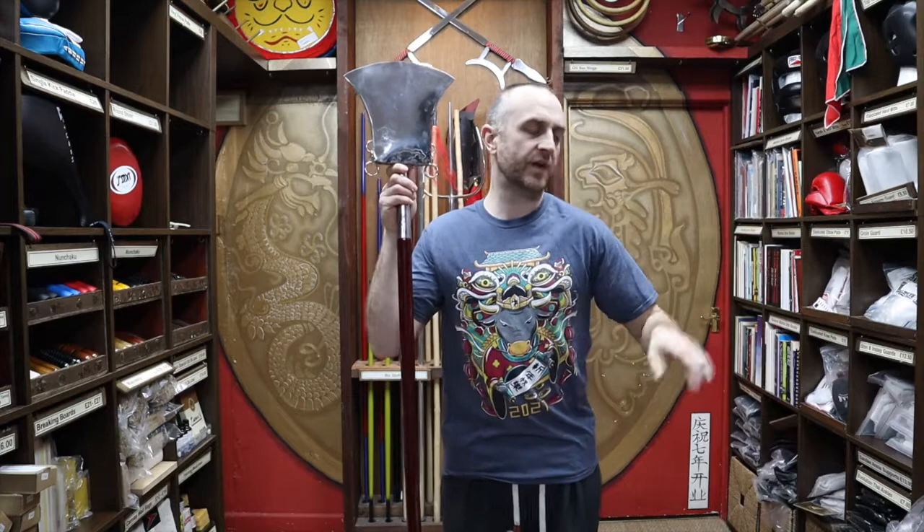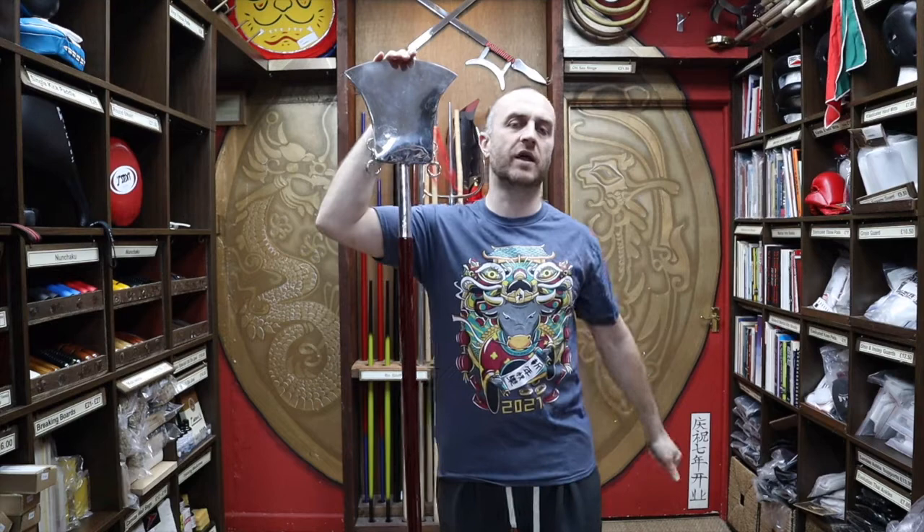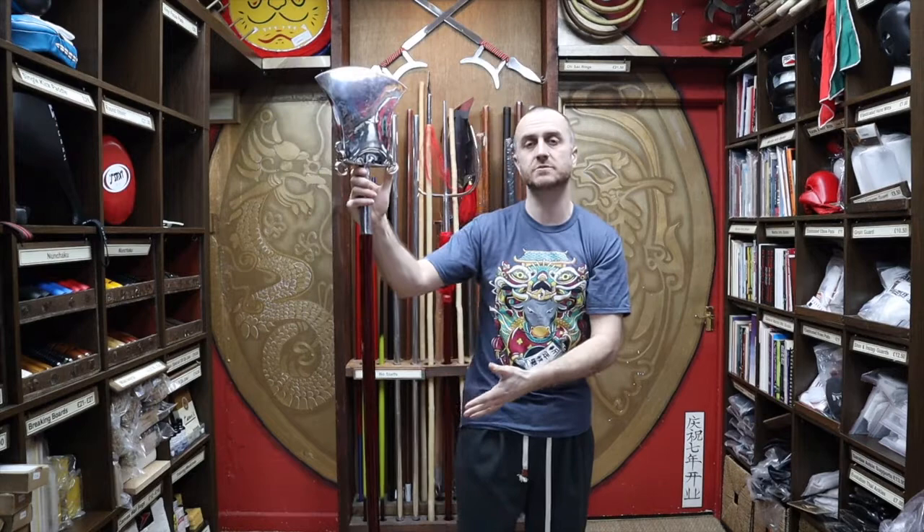Let's get into this video and learn all about the Shaolin Monkspade we have for sale at Enzo. There are other styles that use Monkspades, but Shaolin is the one they're most known for. This particular style of Monkspade, the way this one's made up, is definitely something you will see being used in the Shaolin Temple and other schools around the area and different classes all over the world that are training in Shaolin.